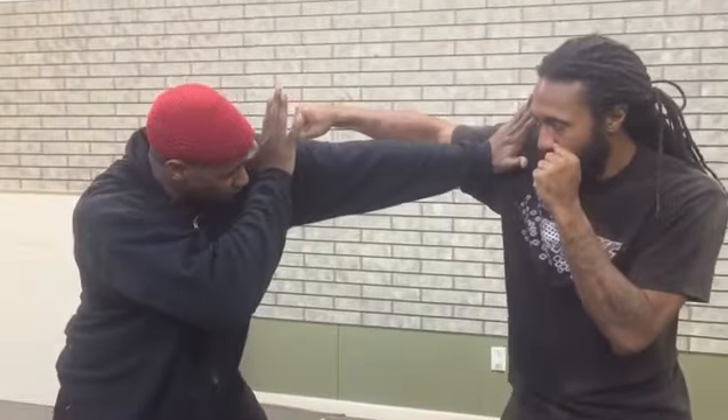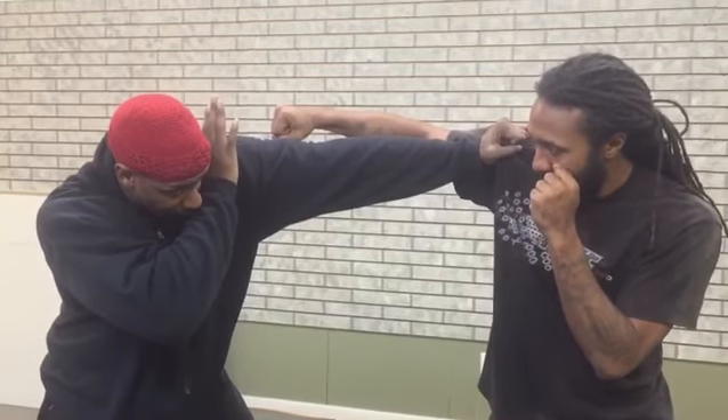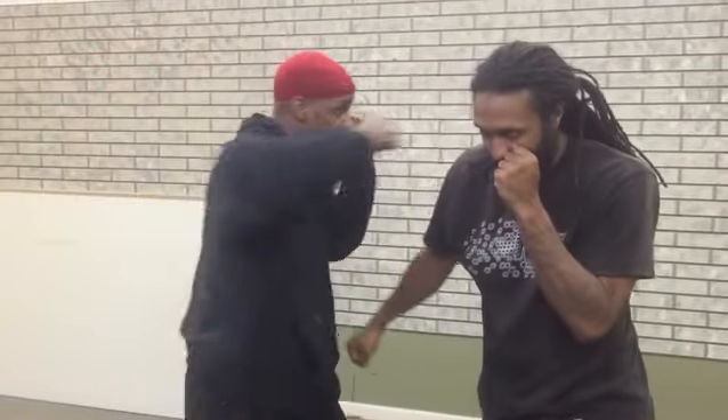I'm going to do it one more time. We're here, he throws his hook. I'm shelled, I'm protected. I'm not worried about anything. I grab, I pull him forward to meet his hammer fist. One, two, three, four.